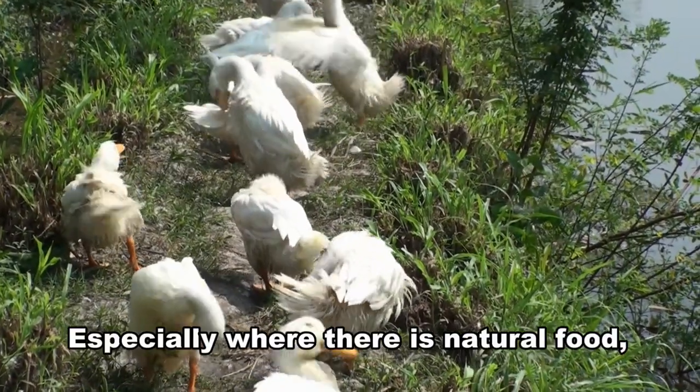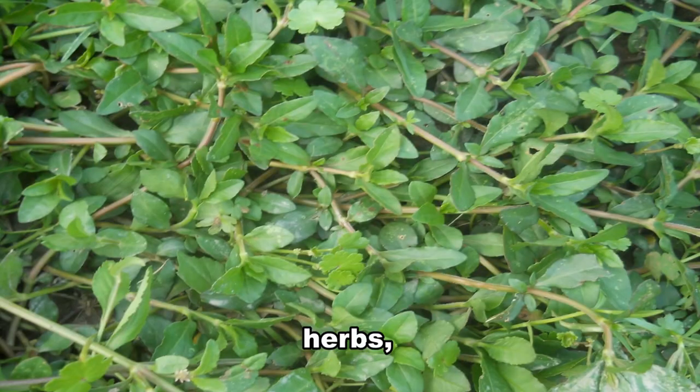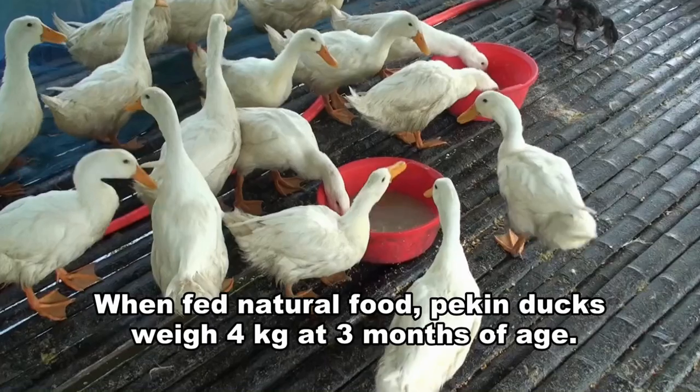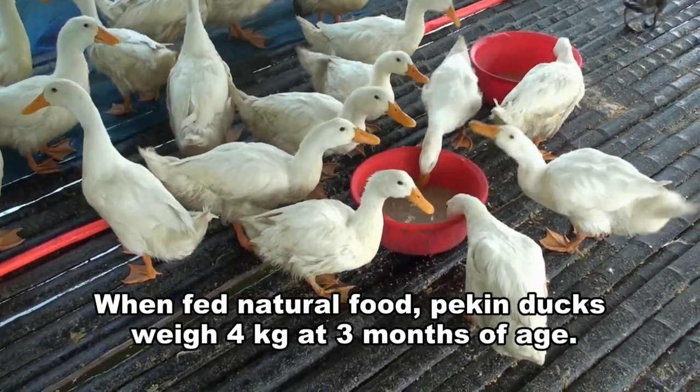Especially where there is natural food, such as snails, oysters, weeds, herbs, water hyacinth, algae, and other natural organisms. When fed natural food, Pekin ducks weigh 4 kg at 3 months of age.